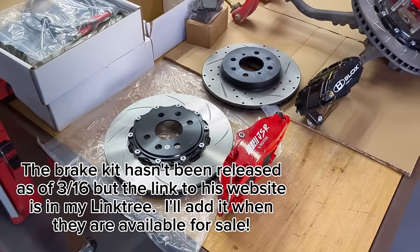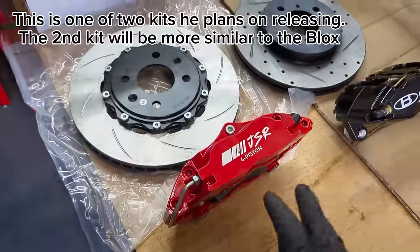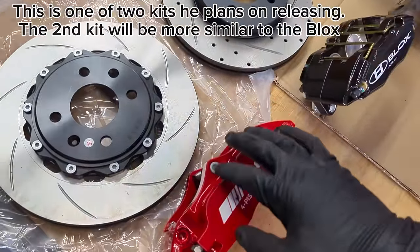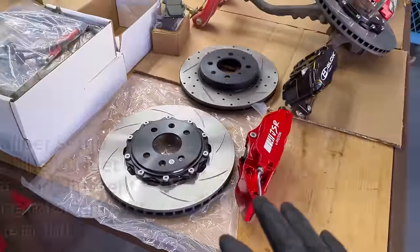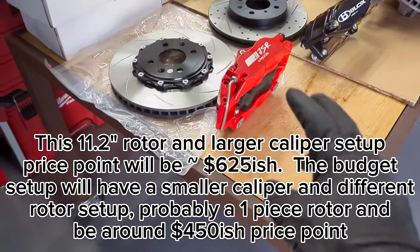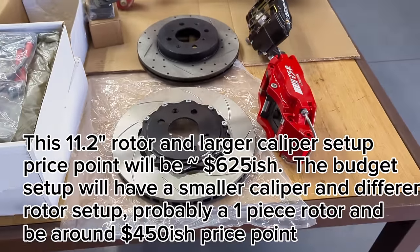Hopefully he has those fitment issues resolved soon and gets them introduced to the market. He's also introducing a second caliper setup that has a little bit different design. I don't know if it's going to be the same caliper with the same internals, just a different look. We'll find out more when he has those released.